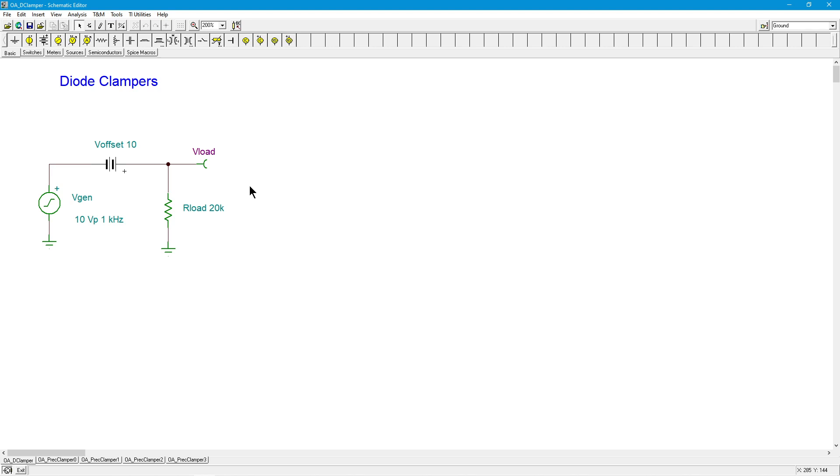Now if you haven't seen the video that covers discrete diode clampers, I strongly suggest that you look at that one first, then come back to this one.